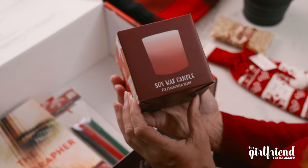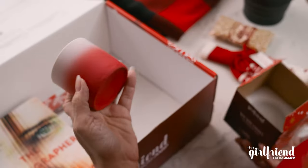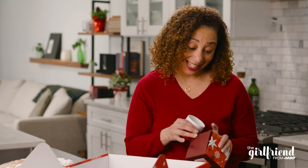Soy wax candle, evergreen scent. Let's see what this looks like. Beautiful holiday color. I love lighting candles — it always just warms up my space.